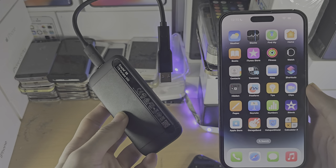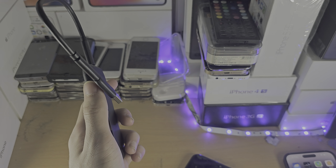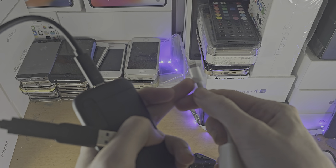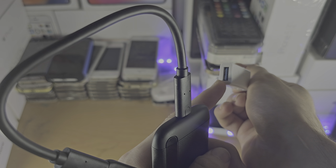Welcome everyone. To access an external hard drive on your iPhone — this includes SSD as well — you first need an adapter which is going to convert the charging port. In this case lightning, it could be USB-C, into your adapter.